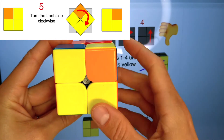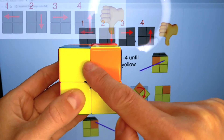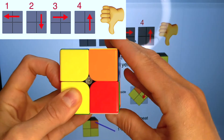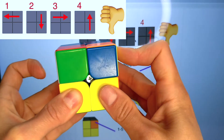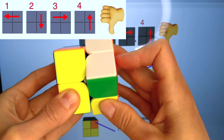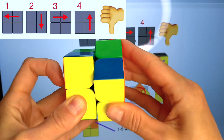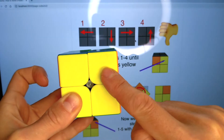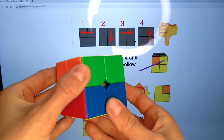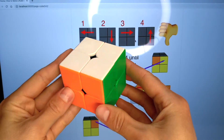The last piece — this corner — is on the top right, and we can do the algorithm again: one, two, three, four. One, two, three, four. One, two, three, four. One, two, three, four. One, two, three, four. The corner is yellow. We finished working with it. Now we just rotate one layer. The 2x2 cube is solved.